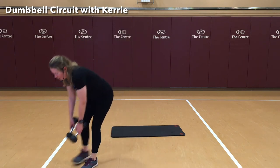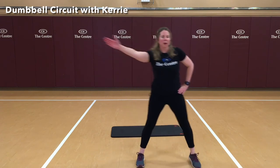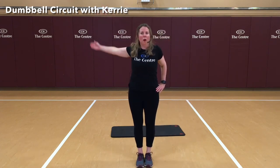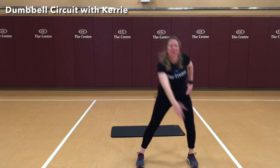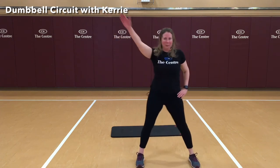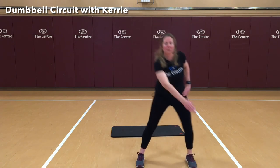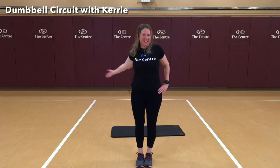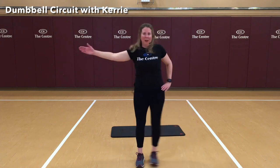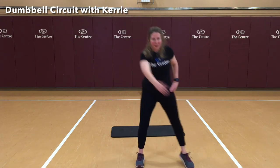We're going to set those weights off to the side. Starting on our right — we're going to step out, hips are back, bring it up, step together as our arm goes no higher than the shoulder. Here we go. 3, 4, 5, 6, 7, 8, 9, 10. Nice job.